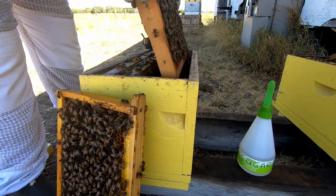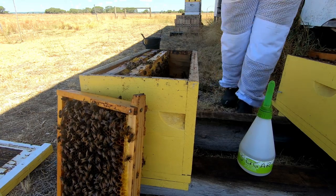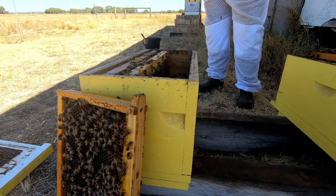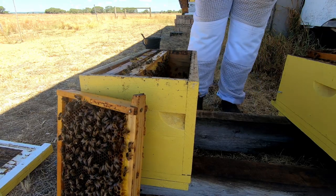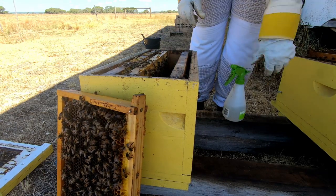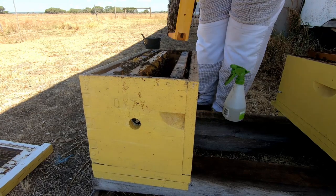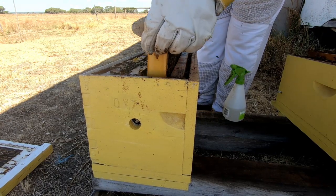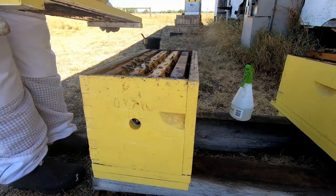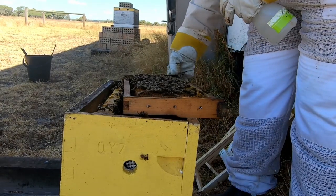I'm hoping to get some eggs off one of the other frames.